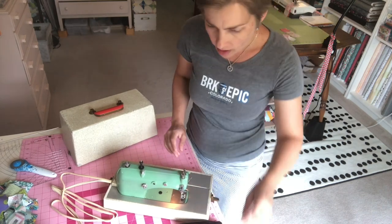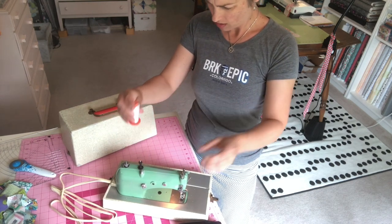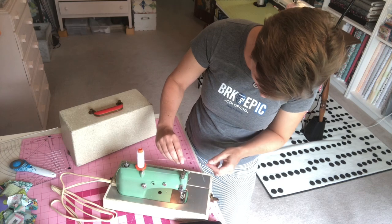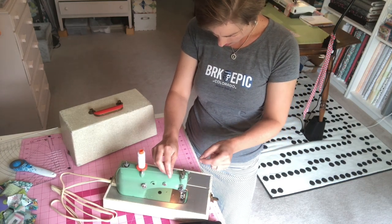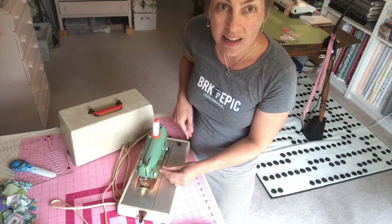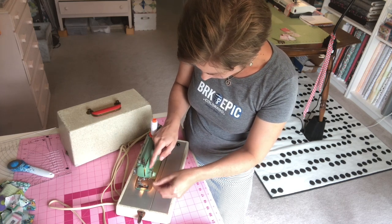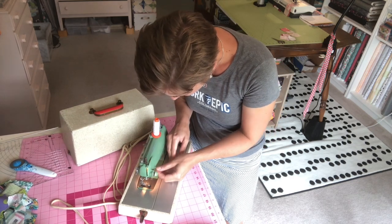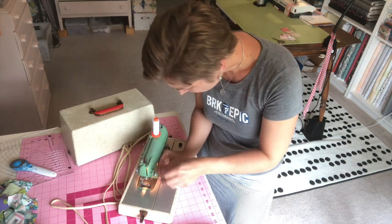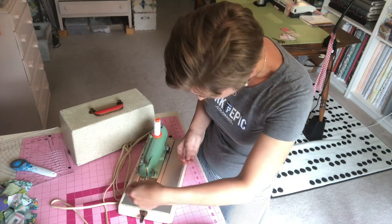Let's grab a spool of thread from my bag here — the spool of thread is practically bigger than the sewing machine! I'm just going to wrap it around here. It's kind of similar to a featherweight — it's got this little wheel here. And then it has this thing that goes down.